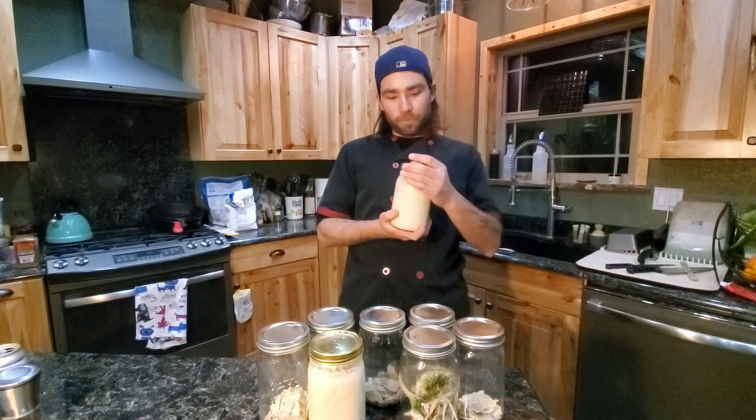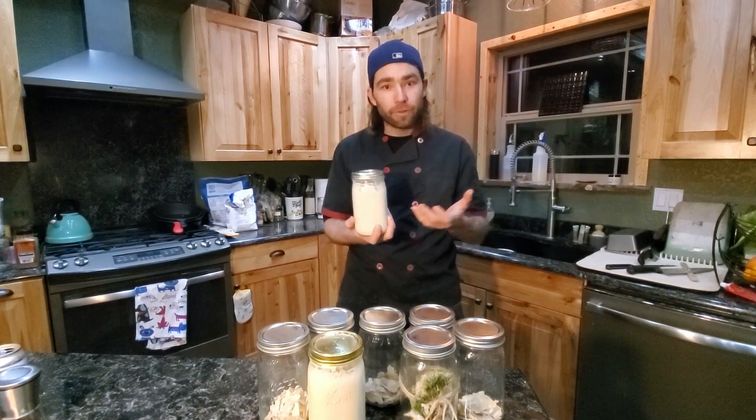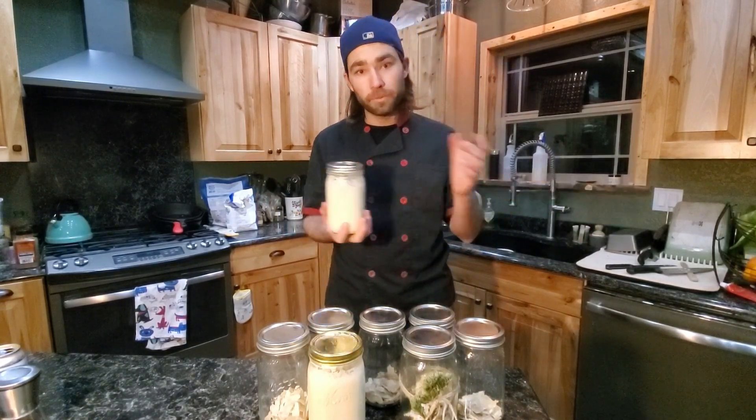Day six — we've made it. I've already fed my starter. After feeding your starter, you want to wait three to five hours until it bubbles, and then we can use it. You can use my other video as a reference on how to make bread from your starter.